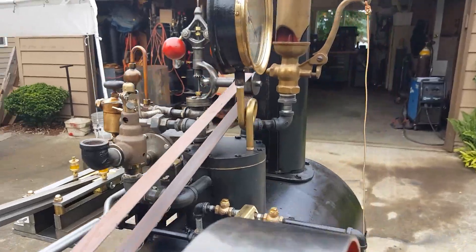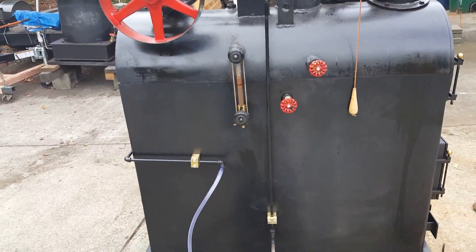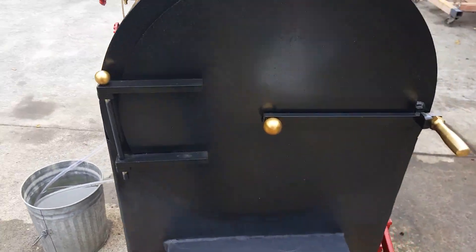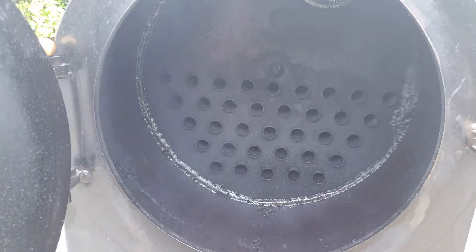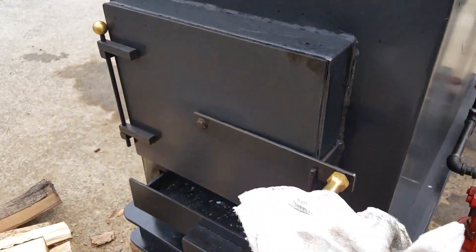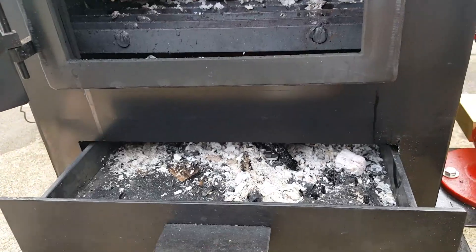It has a fly ball governor. There's a whistle. There's a smoke box, fire door, and fire box, and it has an ash pan and draft door as well.